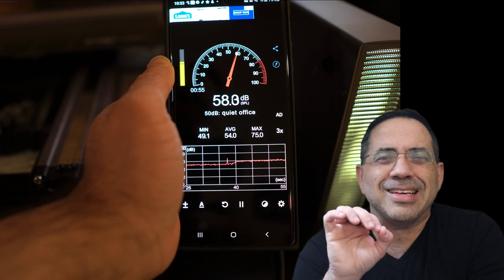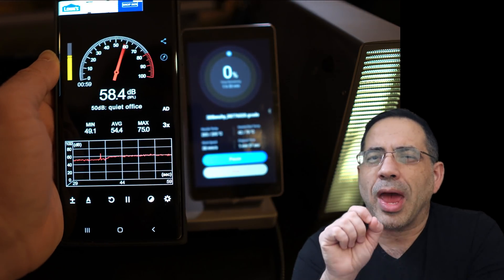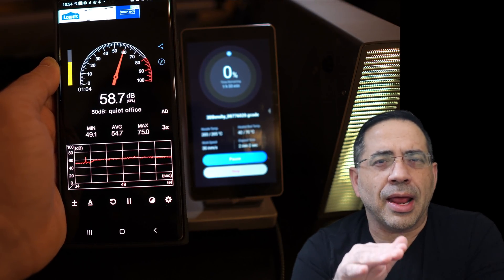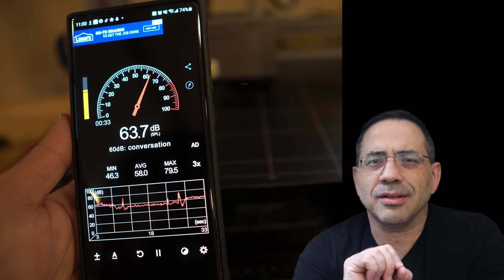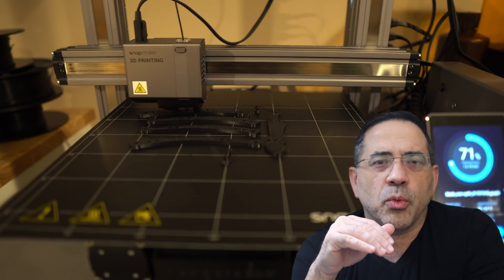This printer's construction is rock solid, but it's a bit louder than some of the other printers I've reviewed. As you're using this printer, make sure you're putting it in a place where the noise won't bother you. Some of it is white noise, but when it starts printing, carving, or using the laser, it will get a little louder. So placement is going to be critical.